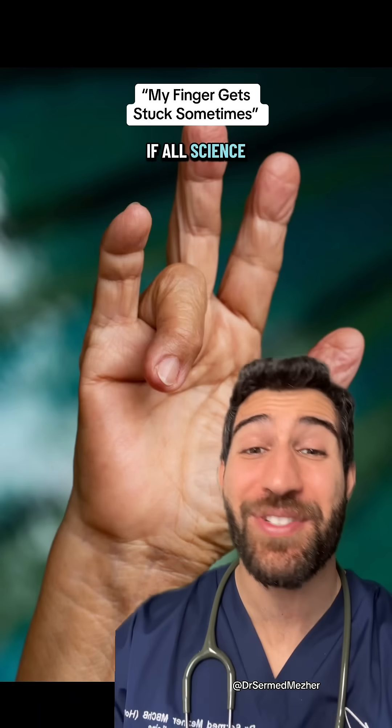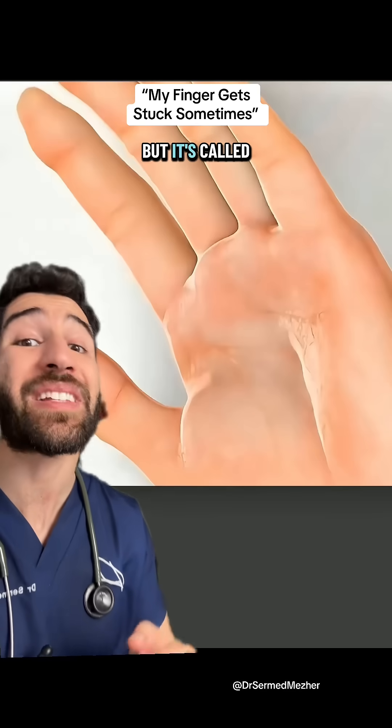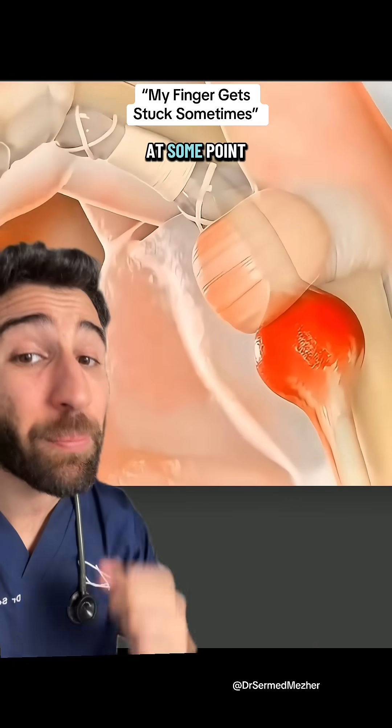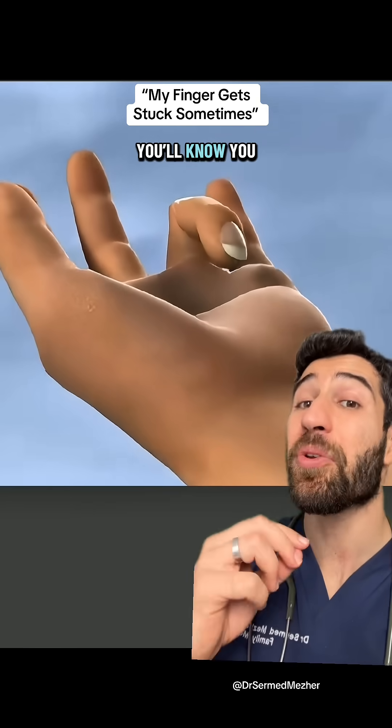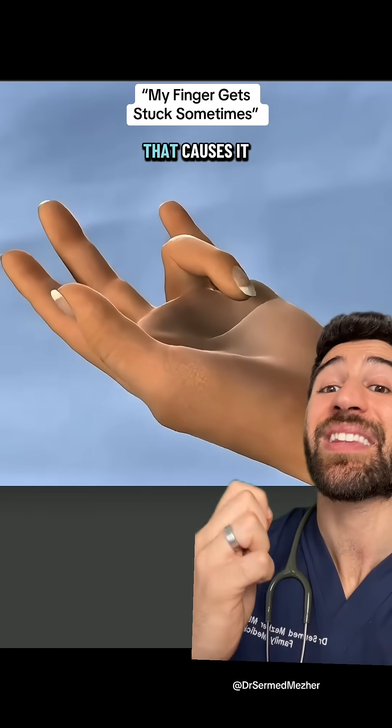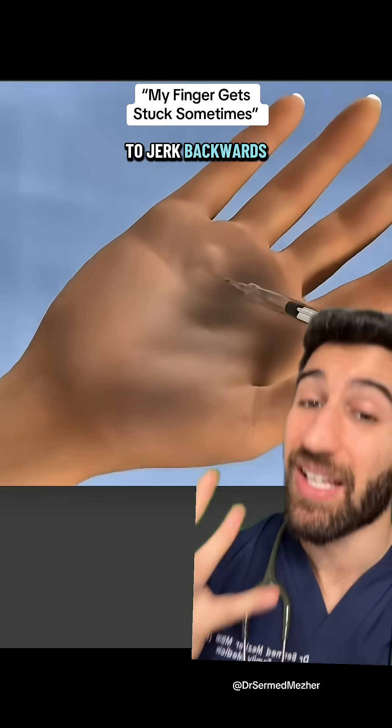How could you not pay attention if all science education was like that? But it's called trigger finger, and around three in a hundred people will develop it at some point throughout their lifetime. You'll know you have it if you bend your finger and then have to forcefully release it — that causes it to jerk backwards like a trigger.